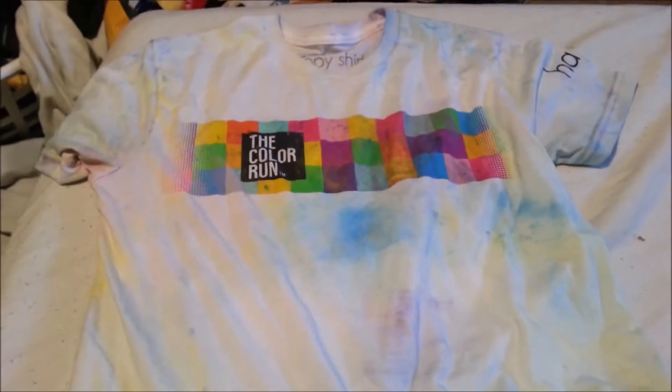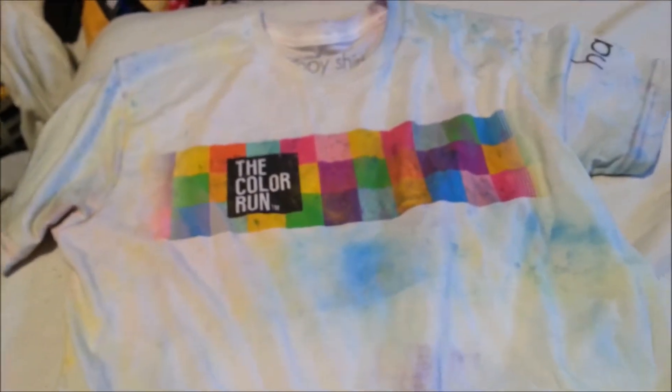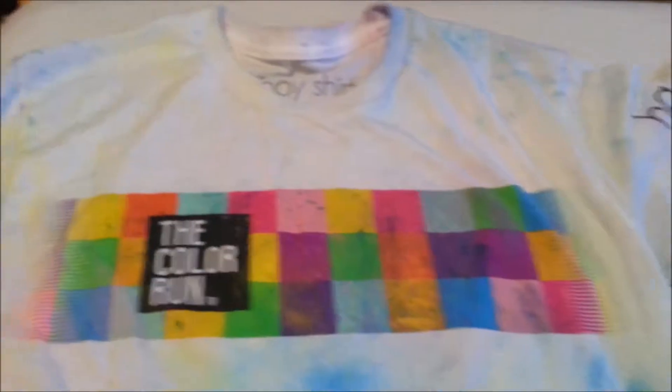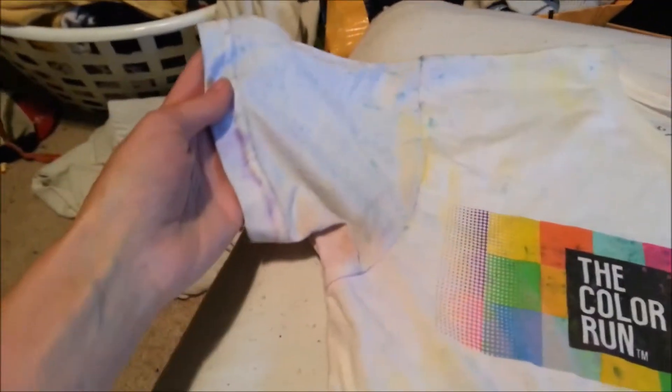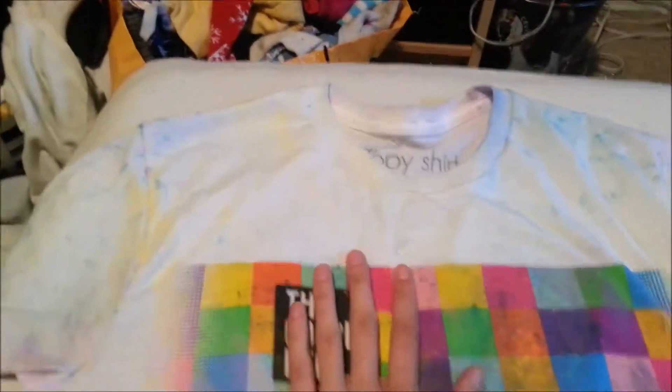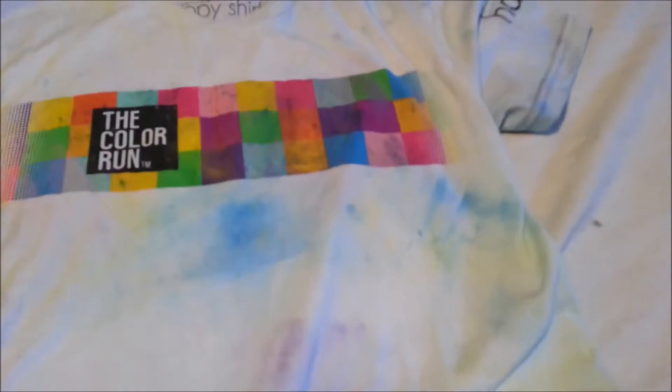I thought I would give you guys a little update on my Color Run shirt. This is it right here. I have not yet washed it — I haven't even done the vinegar treatment yet, but this is what it looks like. There's a lot on the shoulder, and this is mostly from the after-party, the finishing party. So you got some yellow, the green on here is from the after party too. I got blue, purple, you can kinda see some pink. I ended up getting a lot of color on the front and on the arms.